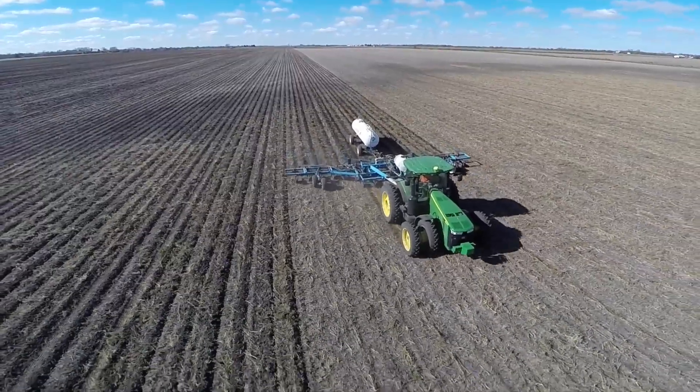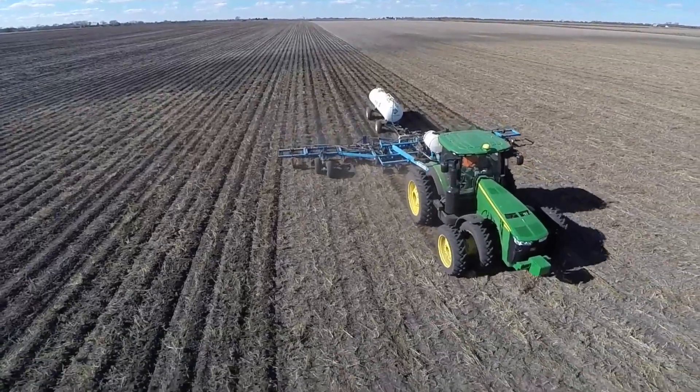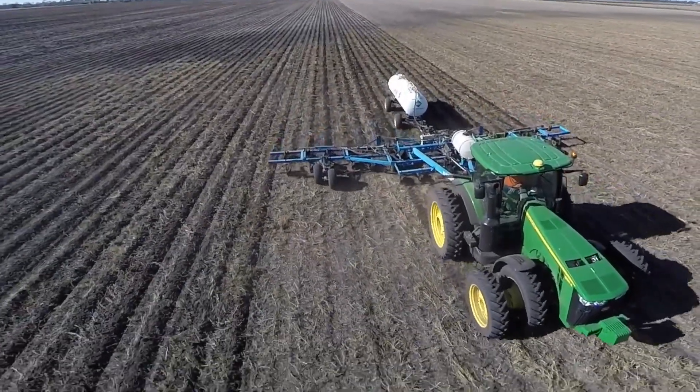We used anhydrous. First of all, we would put it all down up front. Then we got to where we were putting part of it up front and then we'd side dress.